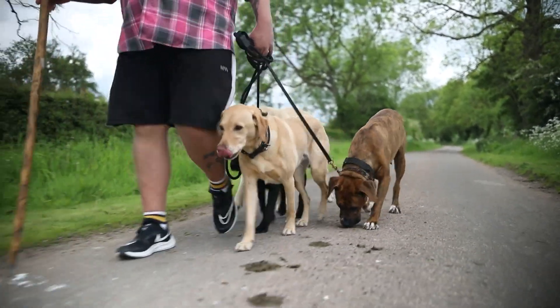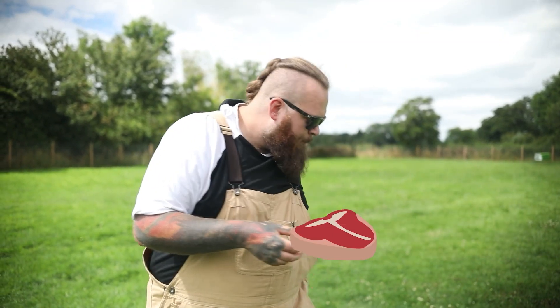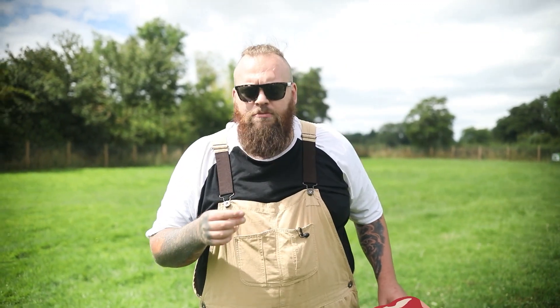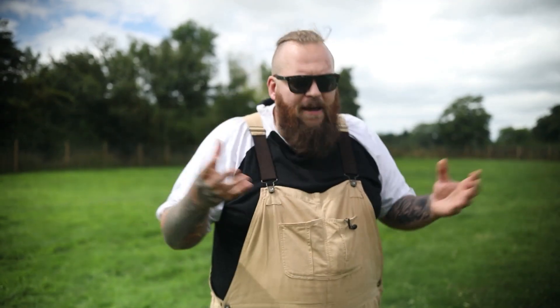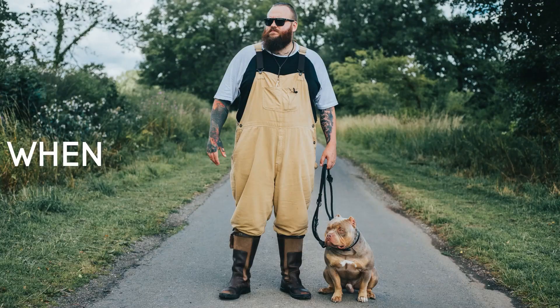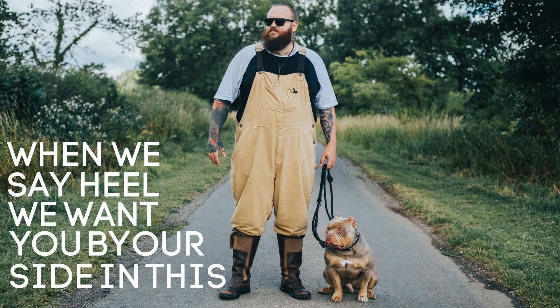It's a very straightforward process. We get a little bit of the dog's food, we get them to follow their food, and when they're by our left-hand side — where we want them to be — we say the word 'heel' and then we reward. We practice that repeatedly, and very quickly over the space of just a couple of days your dog should have the rough understanding that when we say heel, we want them by our side in this rough vicinity.